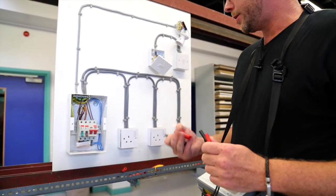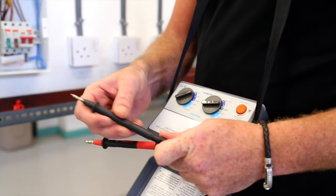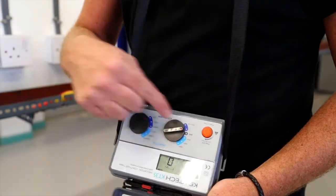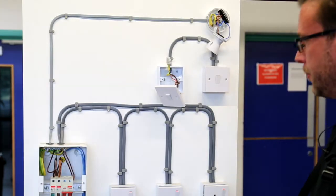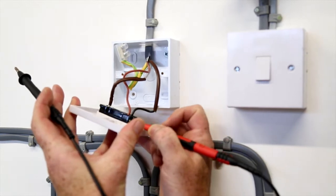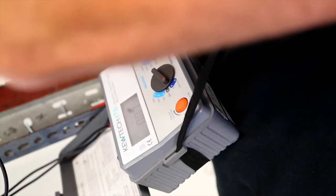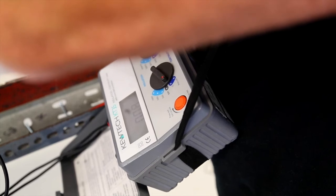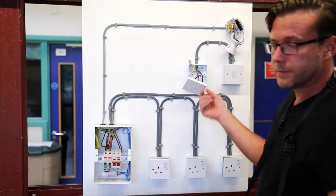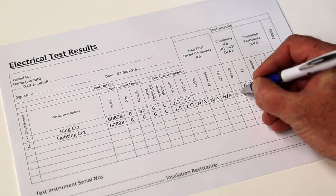To do this we now need to change our crocodile clips to our probes and make sure our meter is set up on the lowest ohm value that the meter has. All we need to do is test between our line and our CPC to gain our R1 plus R2 value. The value we get is then recorded on our test certificate in the R1 plus R2 box.